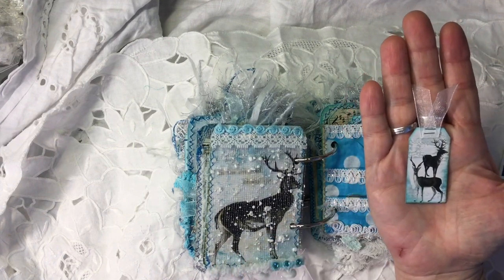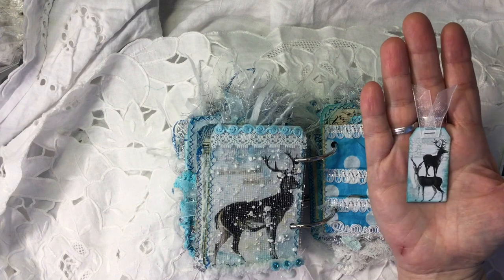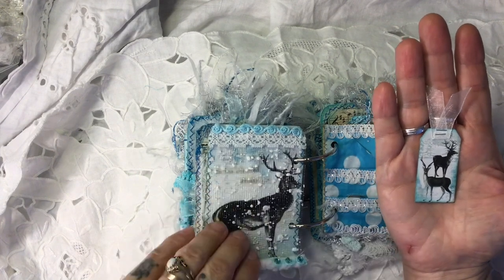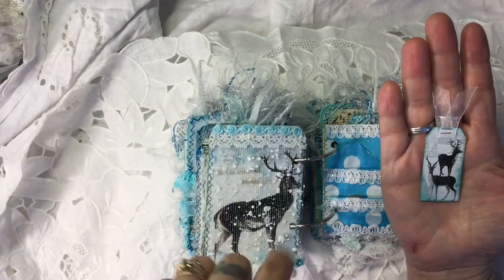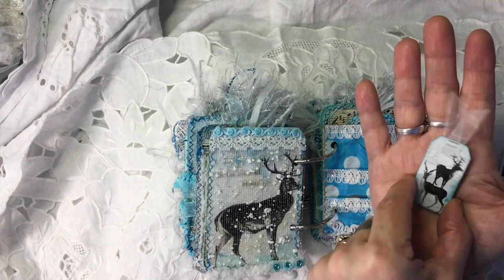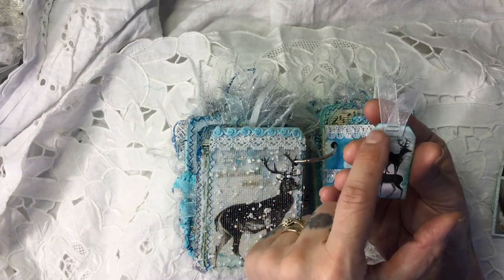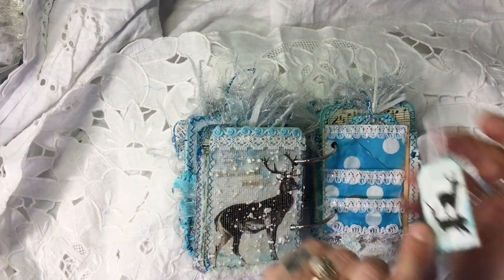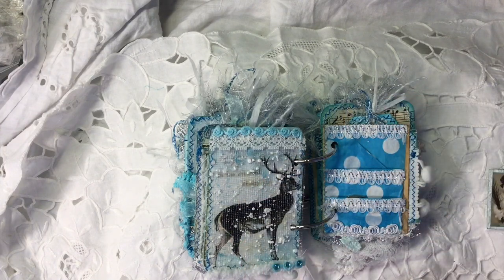Here we've got a stag tag — I think this is one of the pages shrunk down. I've just realised I haven't put any glitter on that tree so I will. It says 'it's snowing' so I'll leave that one out. I'll put a bit of glitter on the owl one as well.